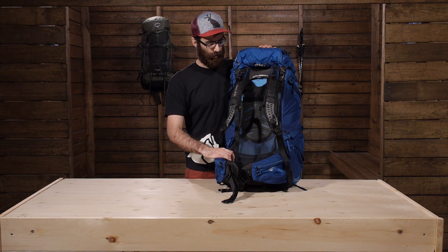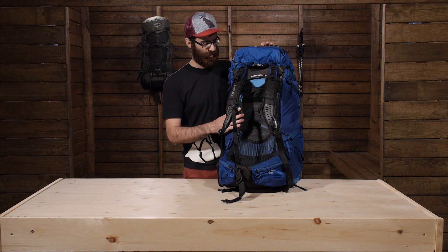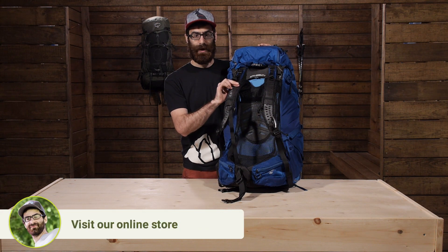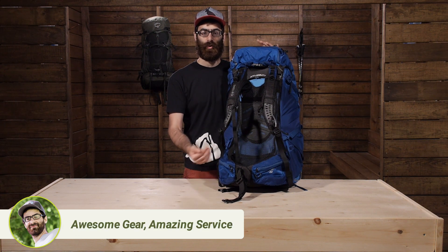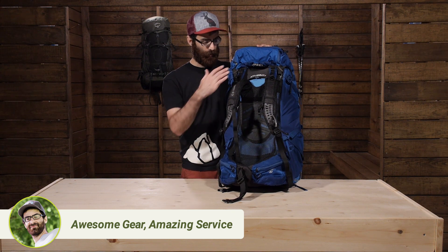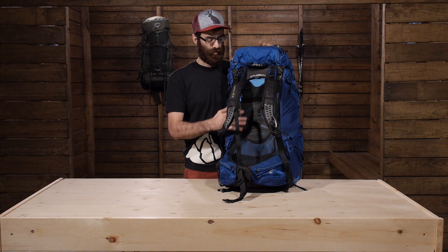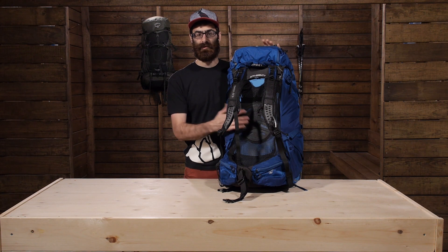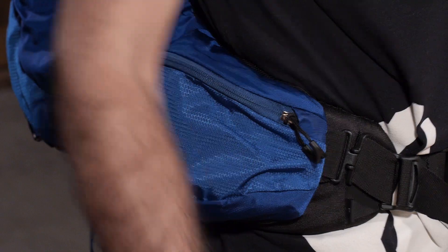The hip belt is very sturdy and you can have it custom molded in an Osprey oven from one of your local retailers, or just take it on a few long trips and it will break itself in to provide a custom fit for your hips. Another neat aspect is that you can completely customize the suspension system to fit yourself. The shoulder straps can be removed completely and you can get a different size if needed. The hip belt can be taken off quickly and easily and resized depending on your shape. The pack also comes in torso sizes, so you will need to reference that to get the proper base, and then you can make the shoulder straps and the hip belt work for you.